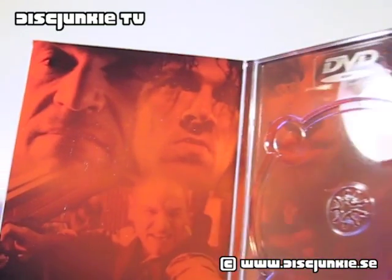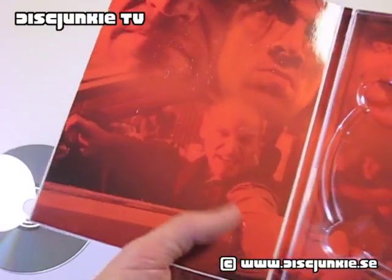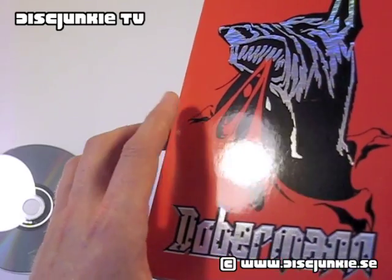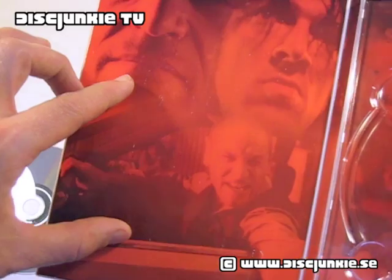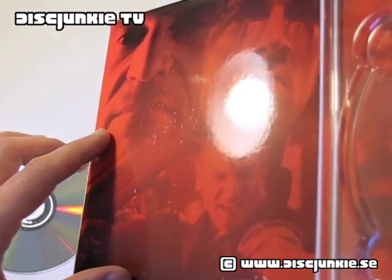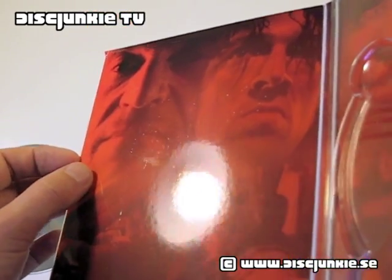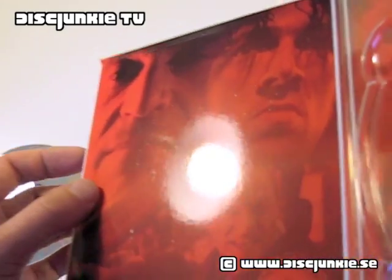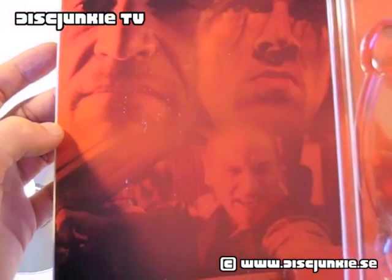Another thing that sort of bugged me about this — I like the edition, but this was actually sent to me sealed. Mispole sent me a sealed copy of this, and if you check the interior, you can see that it's got these slight scratches on the inside, and the color has sort of scratched off, leaving it with an odd sort of metallic-looking damage.